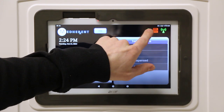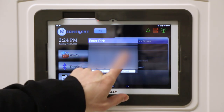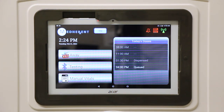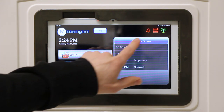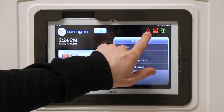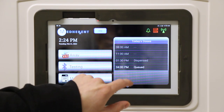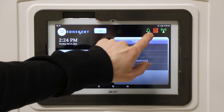Just tap and hold the bell icon for a second and you will be prompted to enter your administrative PIN number. Enter your PIN number and push Continue. The bell icon should now be red, which indicates the alarm is off. If you would like to turn it back on, simply press and hold the icon, enter the administrative PIN, hit Continue, and the alarm will be activated. The icon is now green.